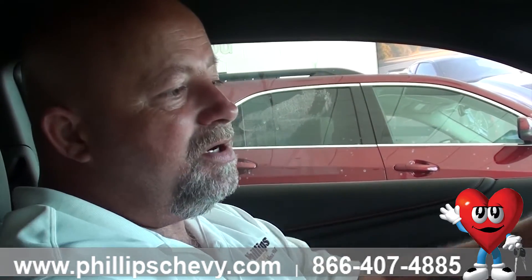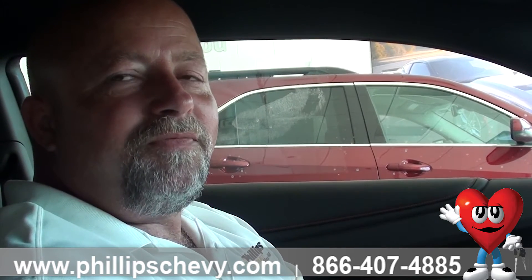If you've got any questions on any of the steering wheel features, let me know. Tim Rath over at Phillips Chevrolet in Frankfort.